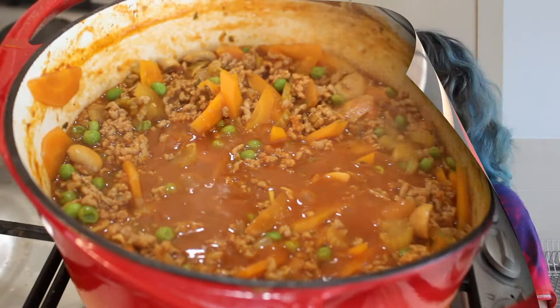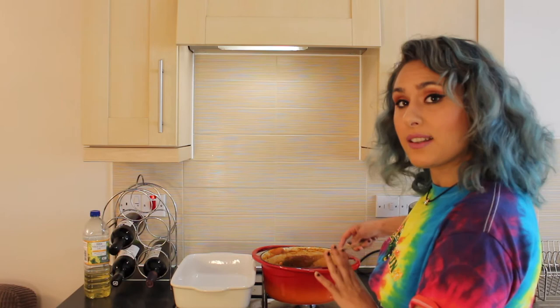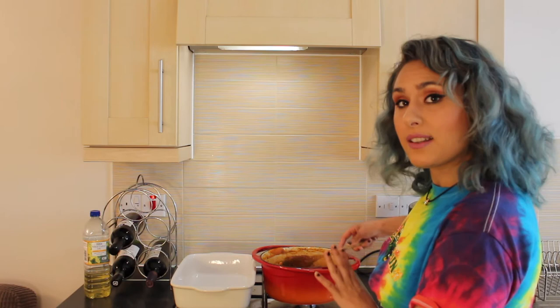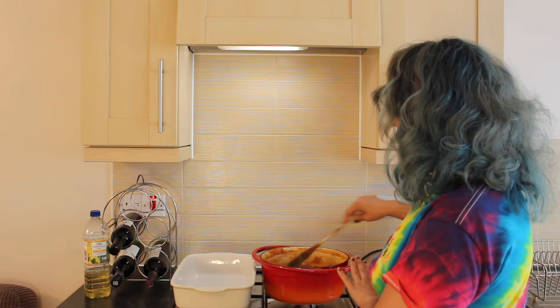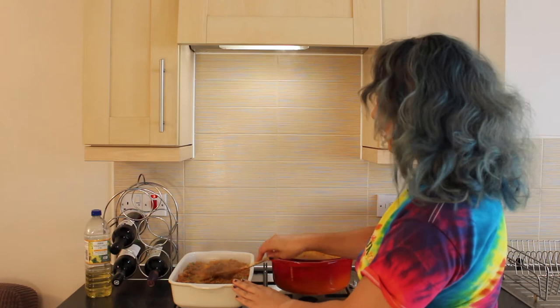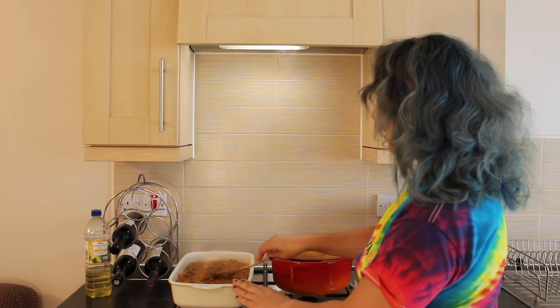30 minutes has now passed. My lamb is nice and tender and it is smelling phenomenal — you have to try this at home. I've given my shepherd's pie mix one last season, given it a good stir, and I'm going to turn off the heat. I'm going to transfer this mixture into my oven proof dish and smooth this down to make sure it fills the tray, then allow this to cool while we get on with our swede and potato mash.